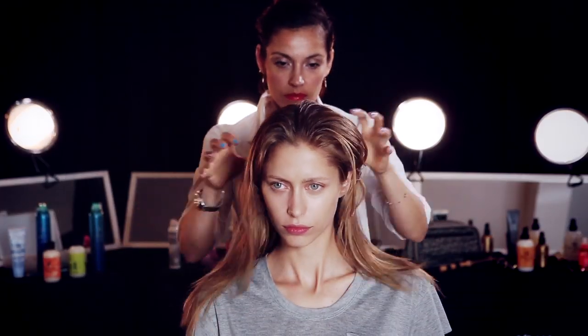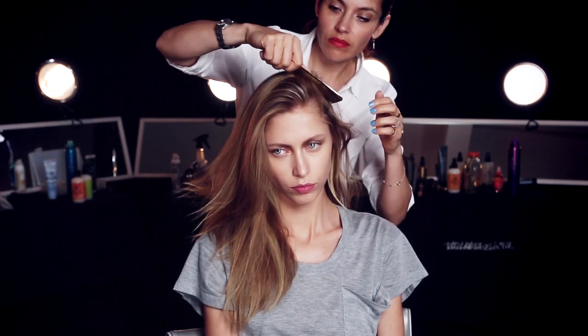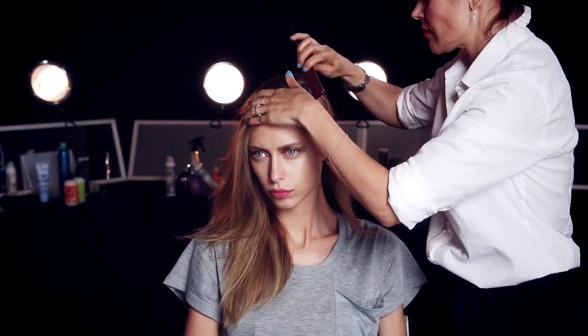Since Ulla has fine to medium textured hair, we're going to use about a nickel-sized amount. Take the tip or tail of a comb to create a deep side part. Use the outside of your eye or the arch of your eyebrow as a point of reference for where to part your hair.